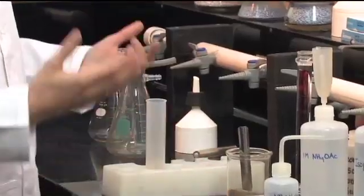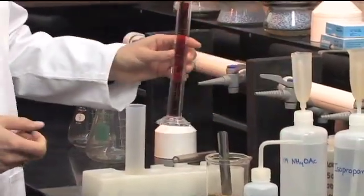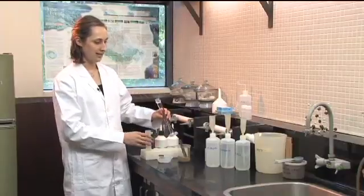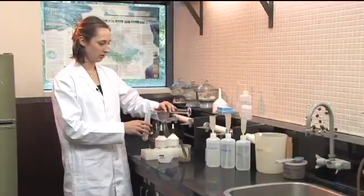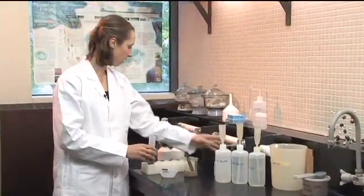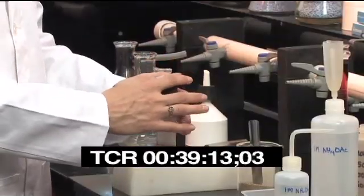I'm going to add my first extraction solution, which is the ammonium acetate. We're going to add 40 ml of ammonium acetate — it's a one molar solution. And stopper that up.